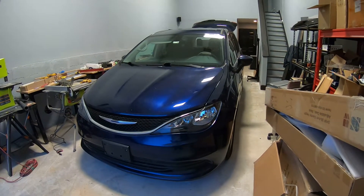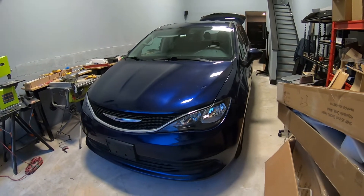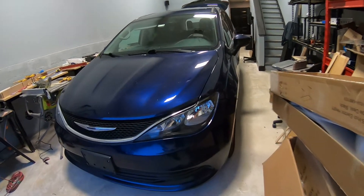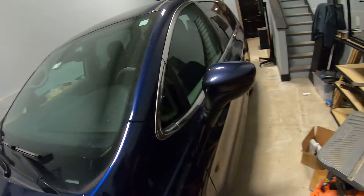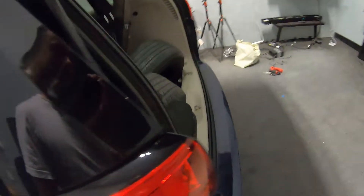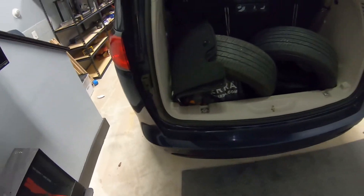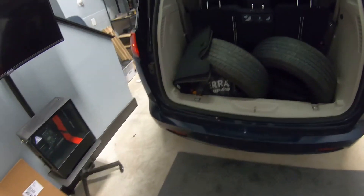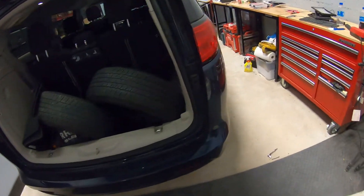Hey guys, Ed here. Today we have this 2017 Chrysler Pacifica, and in this quick video I'd like to show you how to take off your rear bumper on this minivan. So let's start. Open the trunk, and the first thing we're gonna do to remove the bumper is remove the taillights.